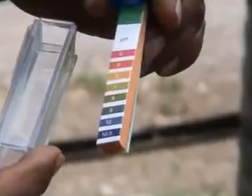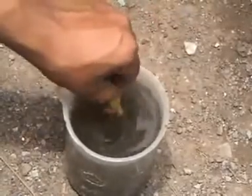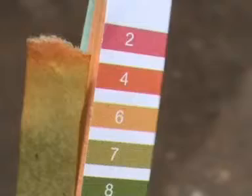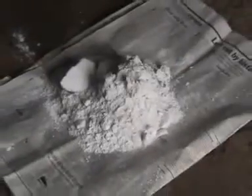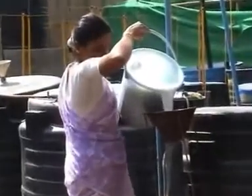Test the pH of the medium in the digester by using pH paper like this. Ideally, the pH should be 7. If the pH is less than 7, mix 1 kg of lime — that is calcium hydroxide — with a bucket full of water and pour the mixture into the digester.